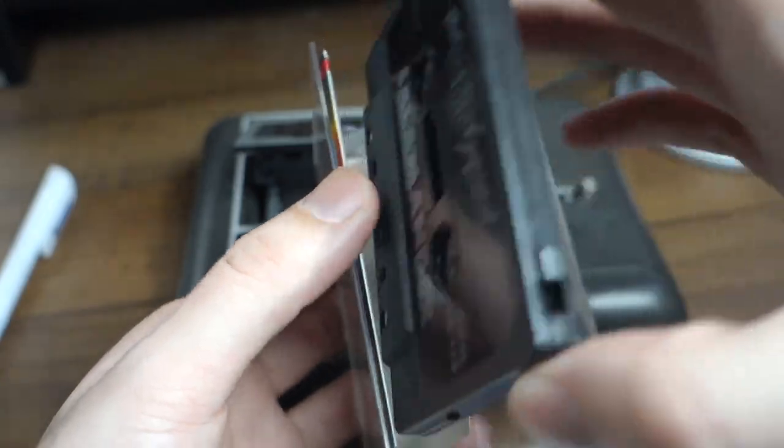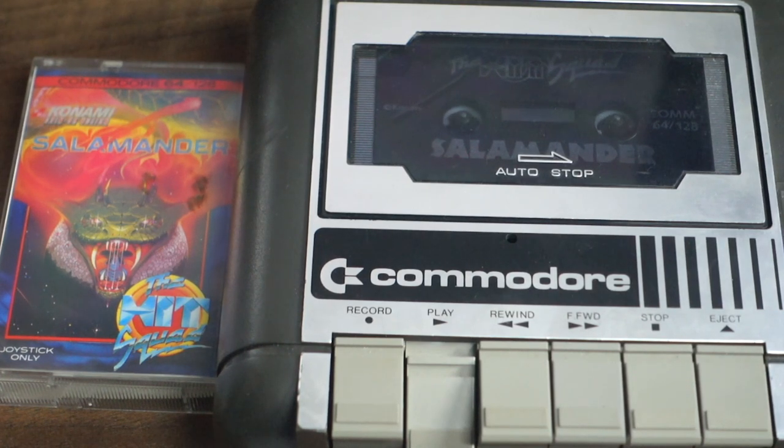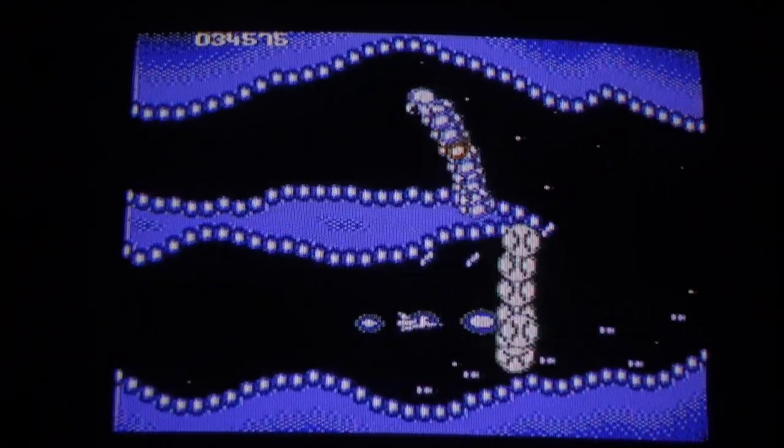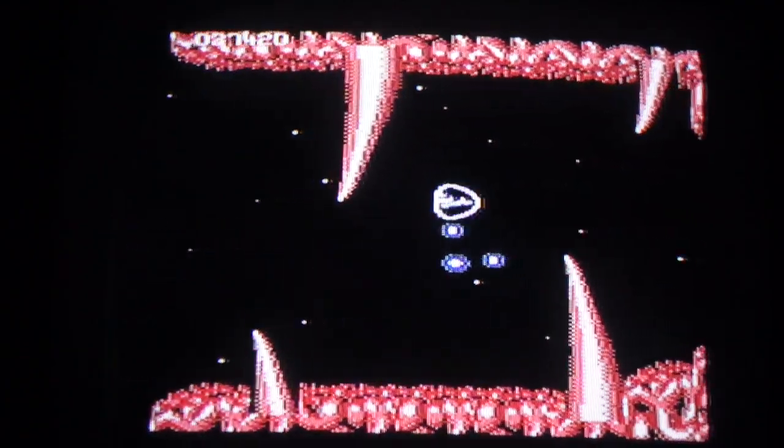The second game we're looking at is Salamander. This game came out in the arcades and was ported to a lot of different consoles and computers, so I was very interested to see how the Commodore 64 version stacks up. Unfortunately this game had a lot of trouble loading — I've only actually got it to work twice so far — mostly just blue screens and error messages. But when it finally started, I was very surprised. It has very smooth scrolling, great music, and really cool sound effects. The gameplay plays exactly as you'd expect. The Master System controller doesn't have the best d-pad so I messed up occasionally, but I'm still really impressed. Definitely one to check out if you've got a Commodore 64.